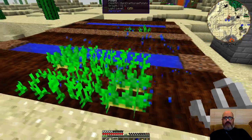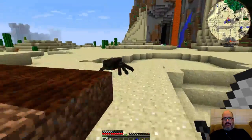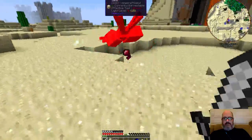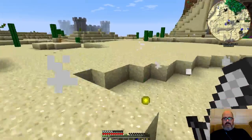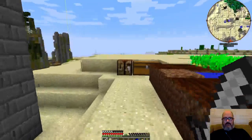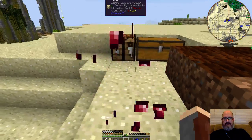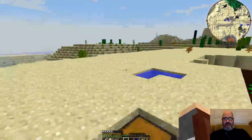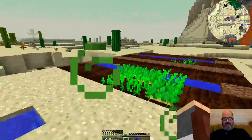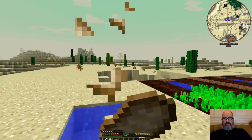We're going to need more string. Probably go ahead and kill that guy. Give me a spider — no, I don't want your eye at all, I wanted string. Probably go back to the spider eye. Oh, it poisoned me. I'm not sure why I'm surprised.